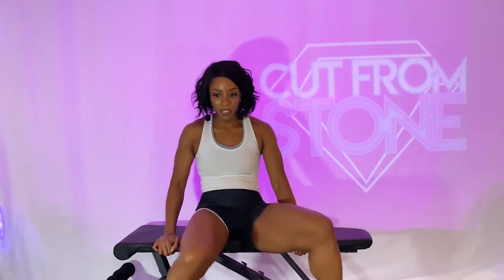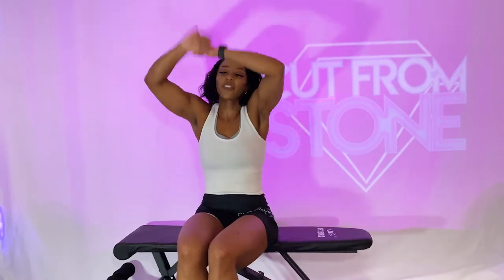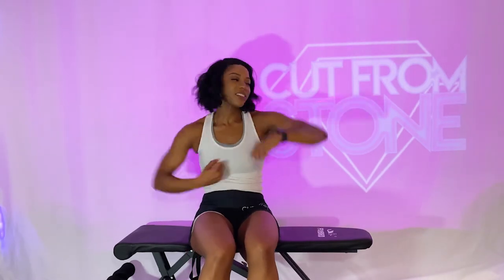If you need to modify, you can step it out, but I want you to pick those feet up off the floor. We got our speed bags in three, two, and one. Three speed bags, uppercut, uppercut — punch up and across. Speed bag, speed bag, speed bag, uppercut, uppercut. We got less than 10. Five — almost there. Three, two, and one. Beautiful job.